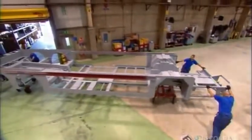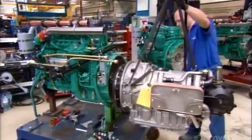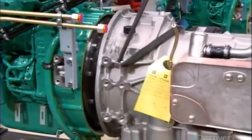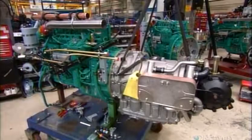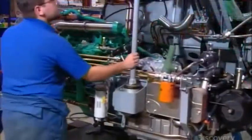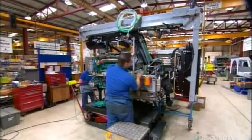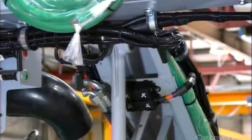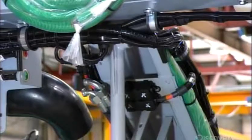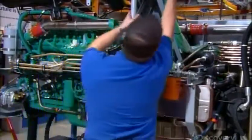Meanwhile, technicians bolt the six-cylinder, 250-hp engine to the automatic transmission and connect the hydraulic lines and other piping. Then they wheel this engine pack over to the assembly line and bolt it to a bar at the rear of the chassis. By suspending the engine, they shield it from impact damage in the event of a rear-end collision. They also install the radiator, battery, and other components.